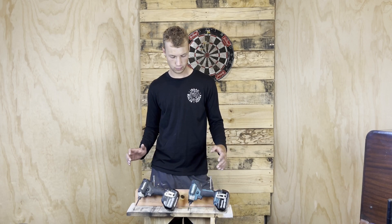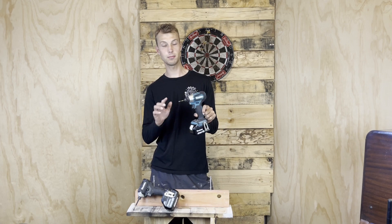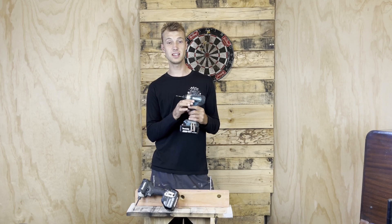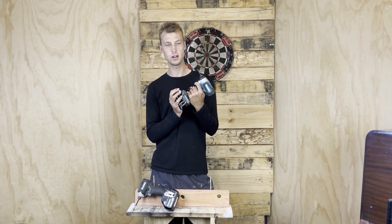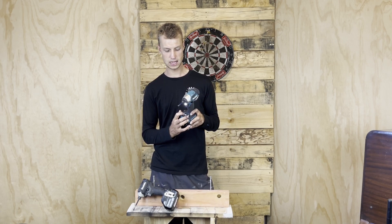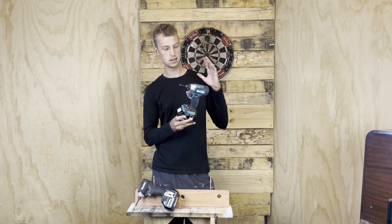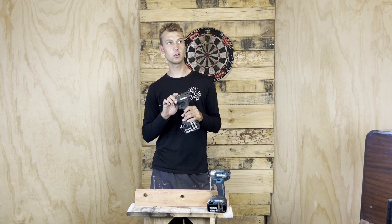First up we have the Makita DTD155 brushless subcompact impact driver. This is the smallest in the 18V range from Makita — it's super light, still powered by the 18V batteries, and it's got three speed settings and an automatic setting which I don't use.